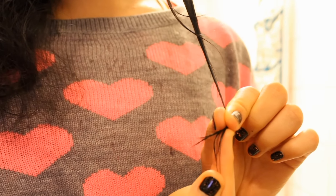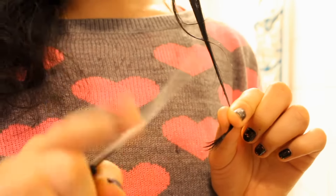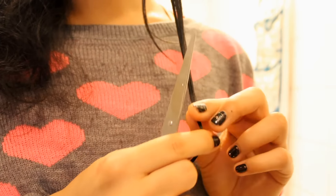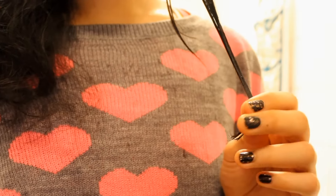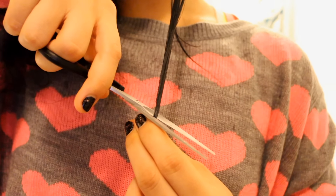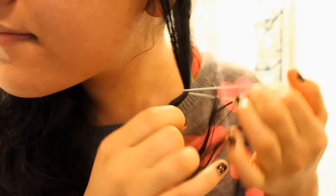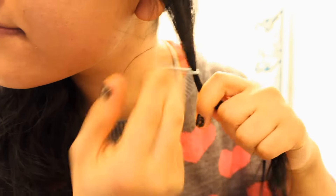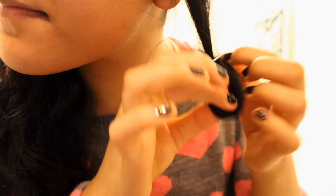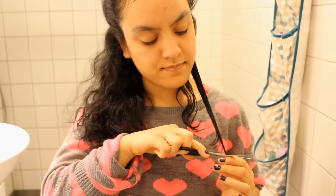It's up to you how much you want to cut, but I usually cut off about one inch of my hair and I measure it with my fingers, as you can see right there. When you cut your hair, definitely always cut it at an angle because that will give your hair a softer effect rather than a harsh line. I also make sure to tie the already-cut hair into an elastic to separate it from the other hair.